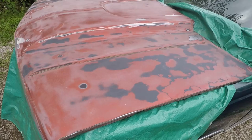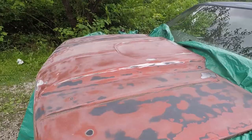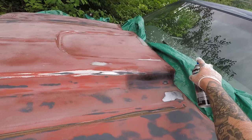We sanded this with 80 grit and we're going to put a DTM on it. I would recommend going over this with 320. We blew it off with a blow nozzle — we did not clean it. We are doing this outside, not in a building, so I'm hoping it's clean enough. We're going to shake the cans and spray this thing. We want to do the first coat pretty light and then the second coat a little bit heavier.